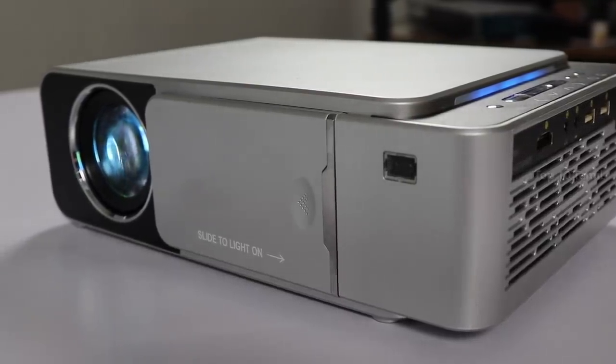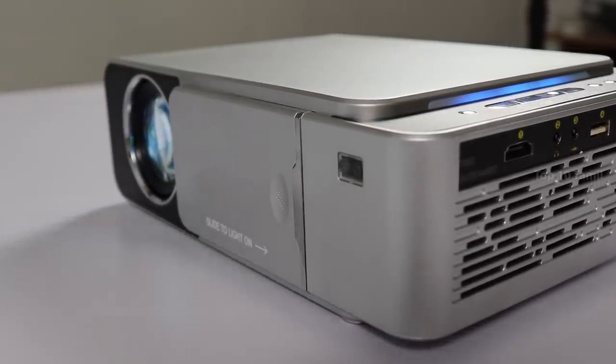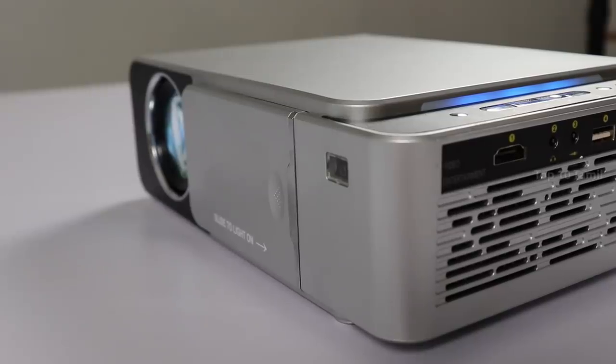Okay, now we are going to unbox the product. The VVCINE HD LED Projector, model number V200 or V200 PRO.